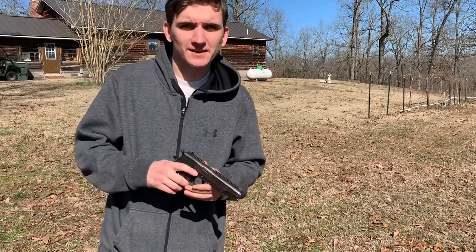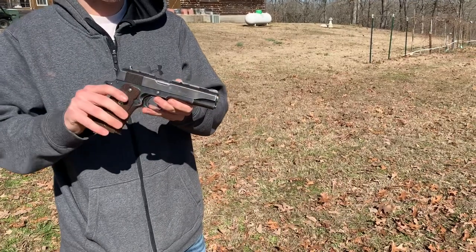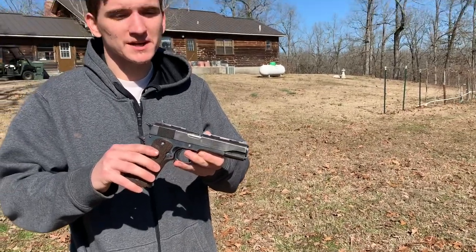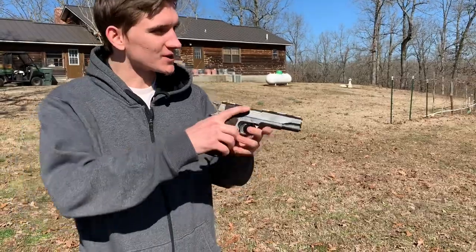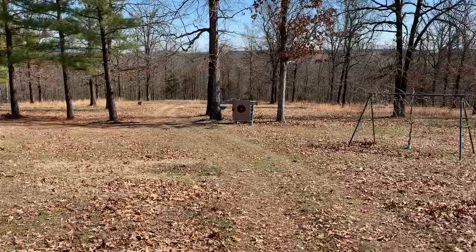This is the Llama 1911 45 ACP — the video everyone's been asking for. We're gonna shoot it at those targets down there and see what we can do.